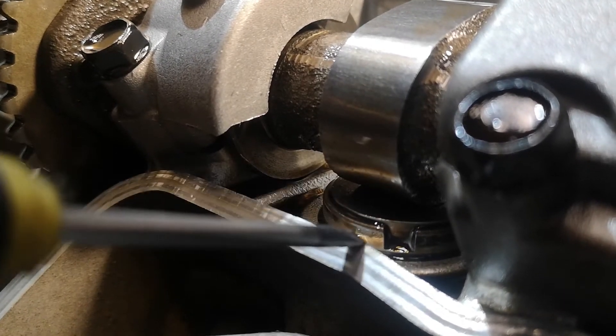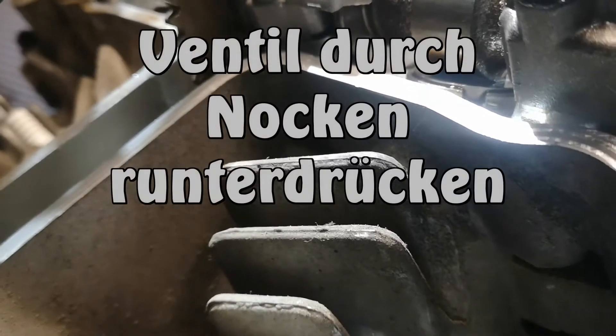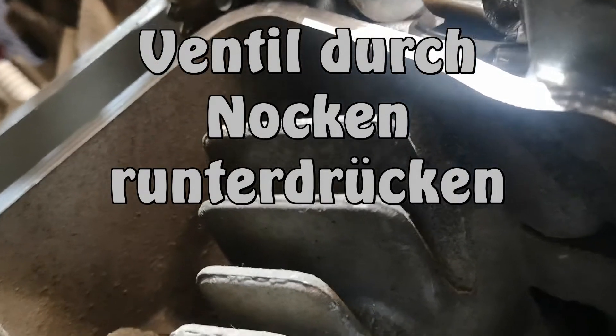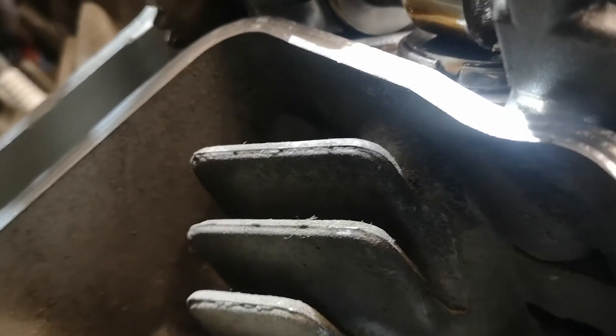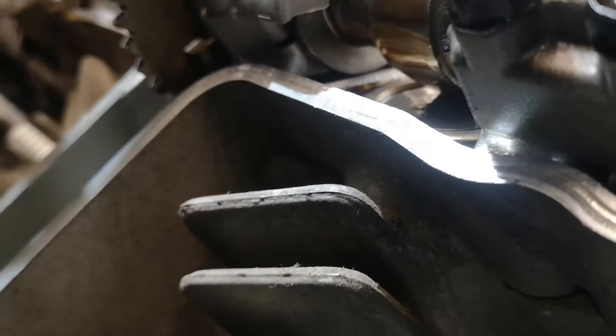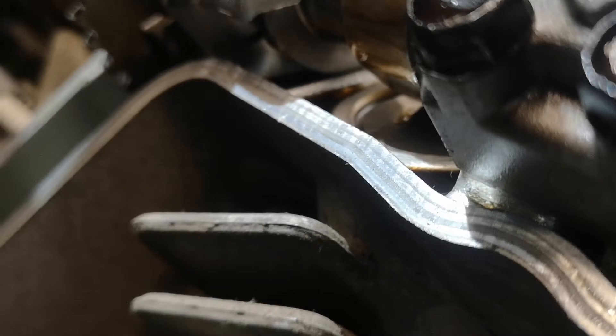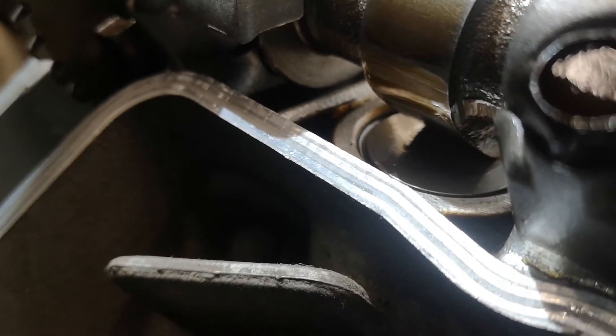Da komme ich ran, nehme ich mal den Nocken runter – der drückt da nämlich schon das Plättchen runter, beziehungsweise ist Ventil. Mit einer Hand ist schlecht: mit einer Hand filmen, mit einer Hand arbeiten. Ich lege mal kurz beiseite, dann mache ich den Hakenschlüssel dran, dann filme ich weiter.